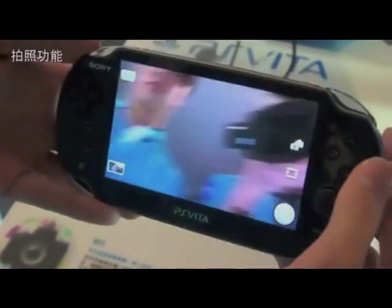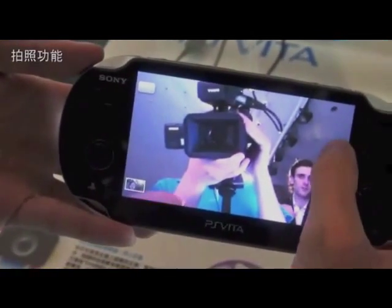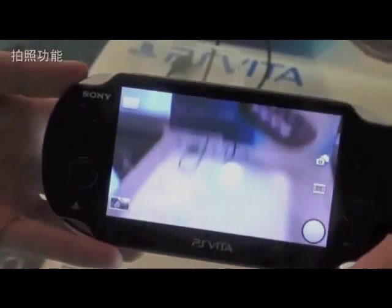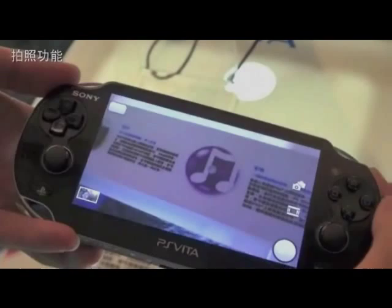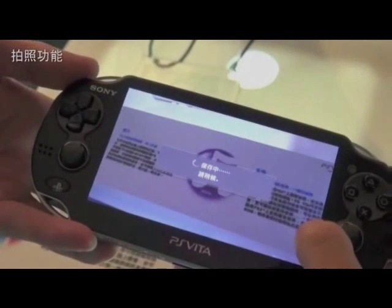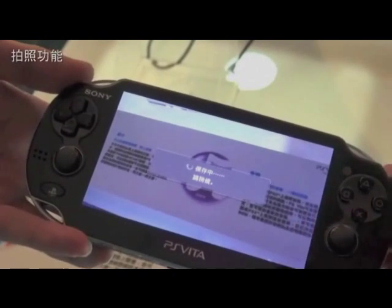Hey guys, Darryl178 here. What you're looking at right now is the new PS Vita that's gonna come out. This is the camera and how the camera's gonna look. Right out the back you can see that the camera isn't half bad — it's pretty nice, and it has a little bit of resemblance to the 3DS.